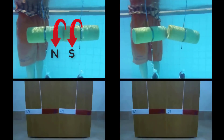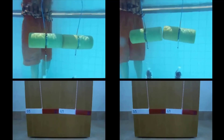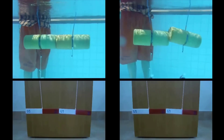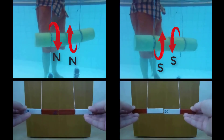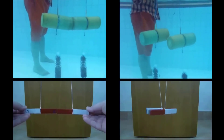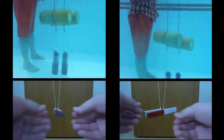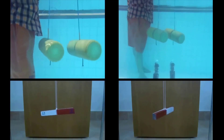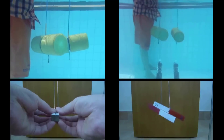Opposite poles attract for both the cylinders and magnets. Like poles repel and the same behavior is observed for both the cylinders and magnets. Even when placed on their sides with like poles parallel to each other, both the cylinders and magnets repel and behave the exact same.